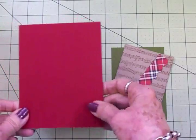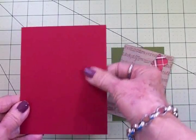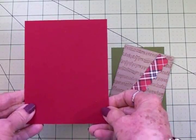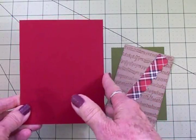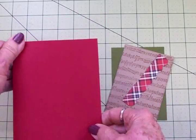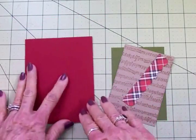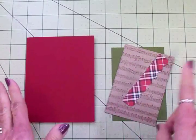We're going to start out with this red card base. This is actually Cherry Cobbler cardstock that I got from my sweet friend Janice — she's a Stampin' Up demonstrator and I'll give you a link to her Stampin' Up site. I really love it; it's good heavyweight cardstock, I love the colors, and it cuts well in the Cricut too.